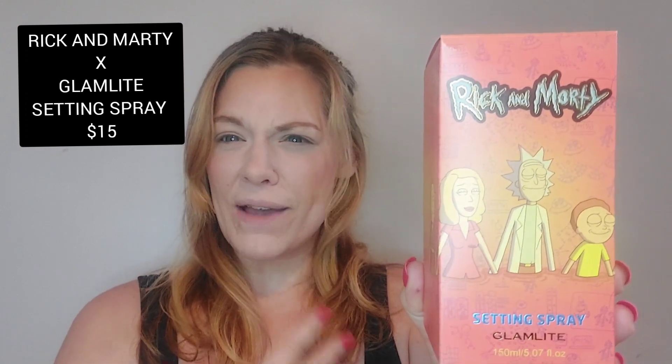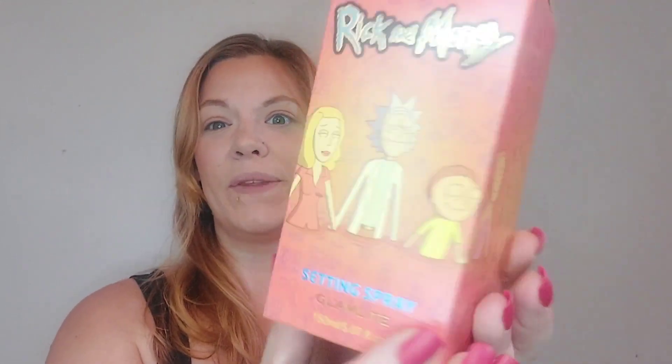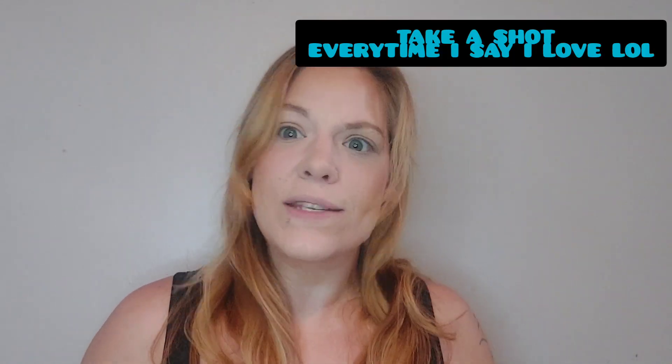There are quite a few products so let's get into the swatches and all the packaging. The lighting's a little better now. Look at this packaging — oh my god, I love it. This is the first time Glam Light has done a setting spray and it's got the whole family on there. And if you guys don't know about Rick and Morty, they're from Adult Swim — I love animated cartoons, kid friendly, adult friendly.